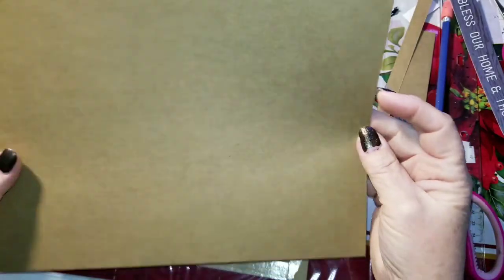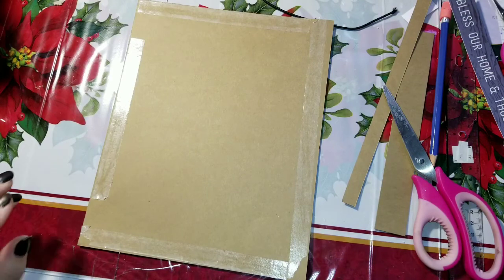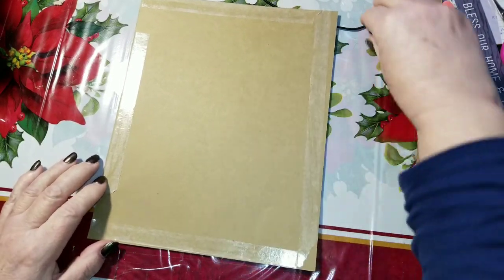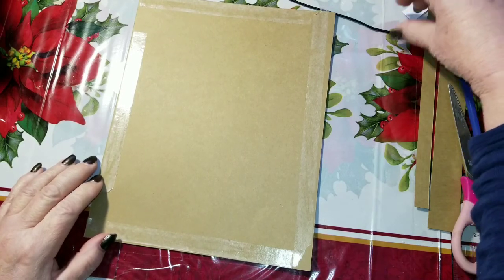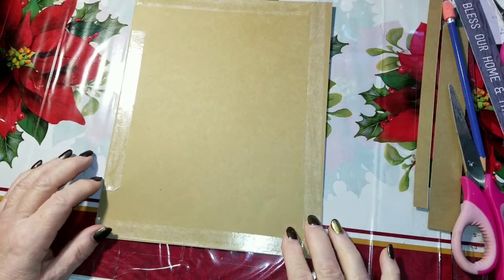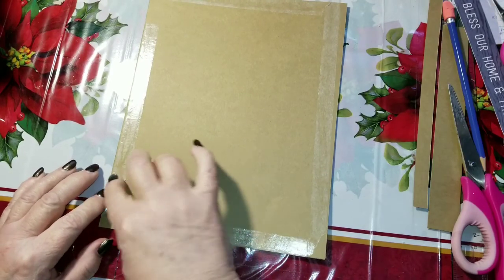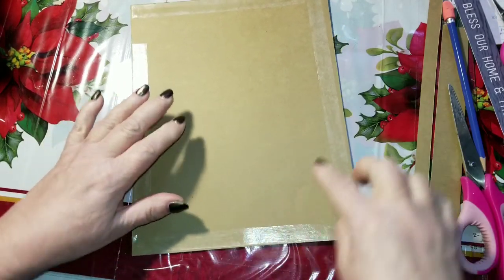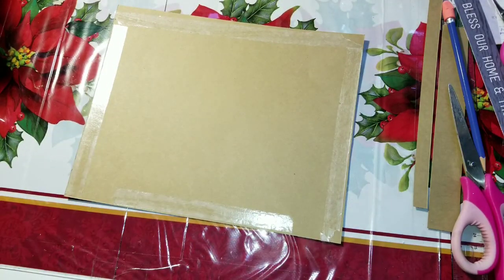The first thing I did was I took a piece of craft card stock — I have a bunch of it in my stash — and I cut it down to 8 by 10 because that's the size of the frame. I put some double sided tape, the half inch double sided tape, around the outside edge.